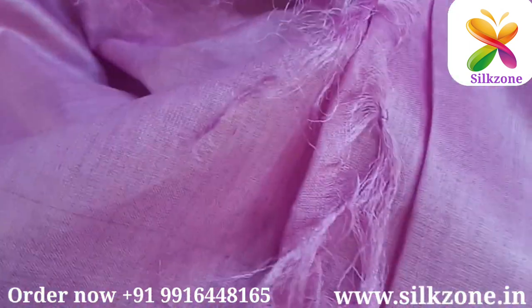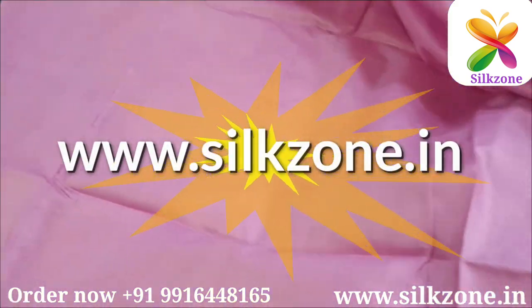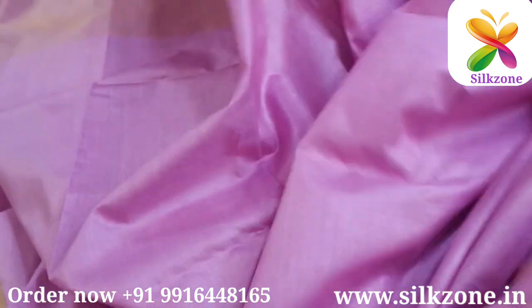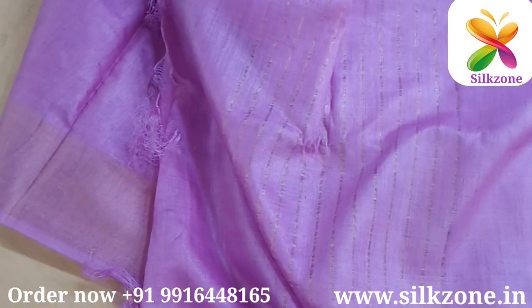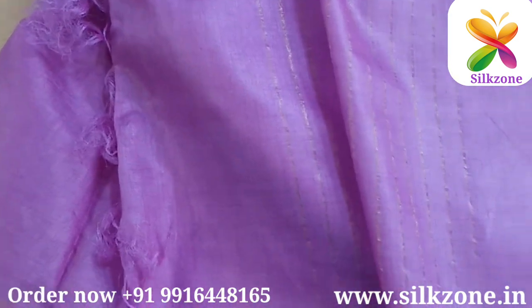The saree which I'm showing here is very lightweight. There are so many collections available with us. You can directly log on to www.silzone.in to have a look at our entire collection, or click the link in the description. You can also take a screenshot of the saree and send it on WhatsApp, and we promise to give you the same saree as shown here.